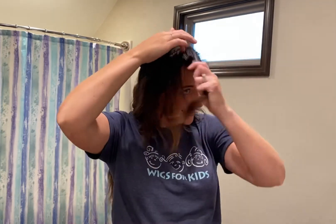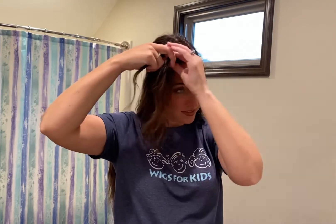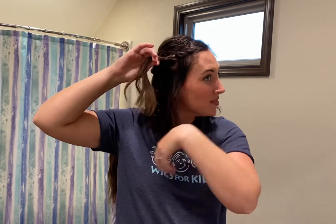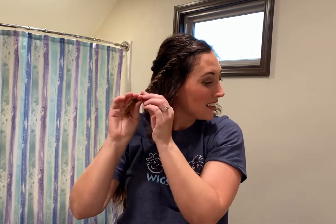Then we're going to move to the front section. You're going to split a one inch section in two and take the front section and flip it over the bottom section. Grab more hair from the front section, collect it with the other and flip it over. Repeat until you get about to your ear, then stop adding hair and just twist until you get to the end and wrap it with an elastic.